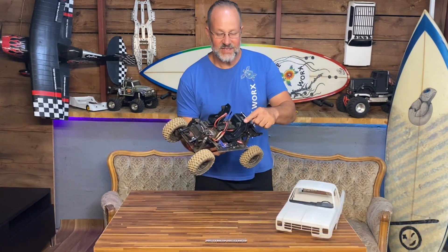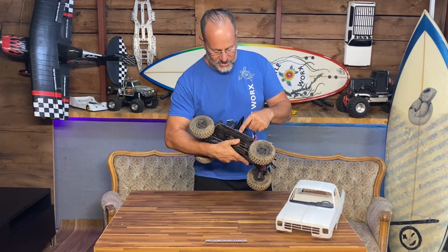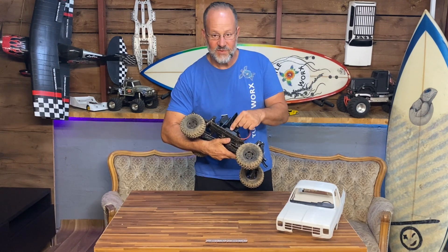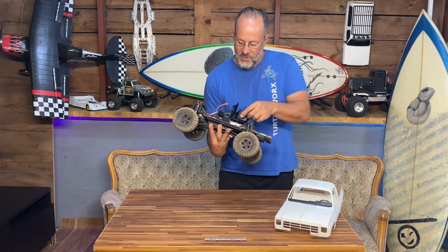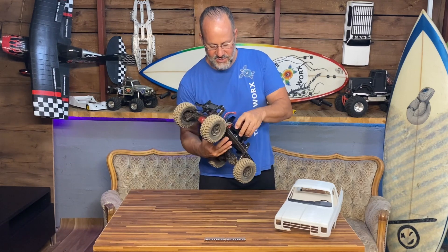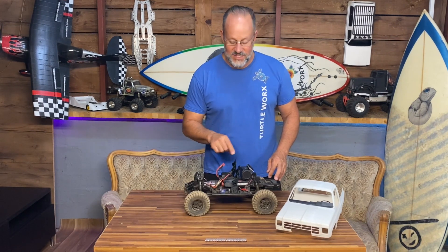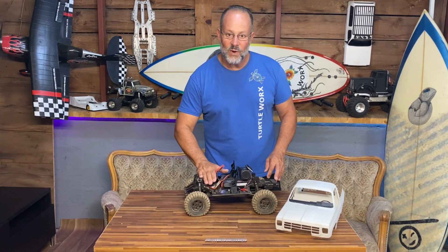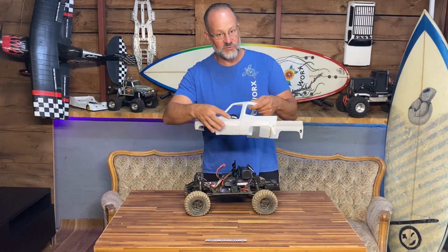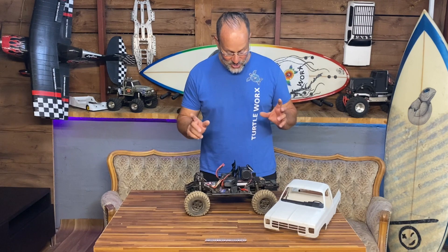I've 3D printed myself some racing seats, mounted on the TRX4 - one fits directly onto the receiver box, and for the other I 3D printed a little block which is 3.5 centimeters high so I still have a little bit of clearance on my controller. I used to have my ESS Dual Plus sitting in front to get more weight down on the truck, but I don't have that space anymore because of the dashboard, so I've mounted it in the back.